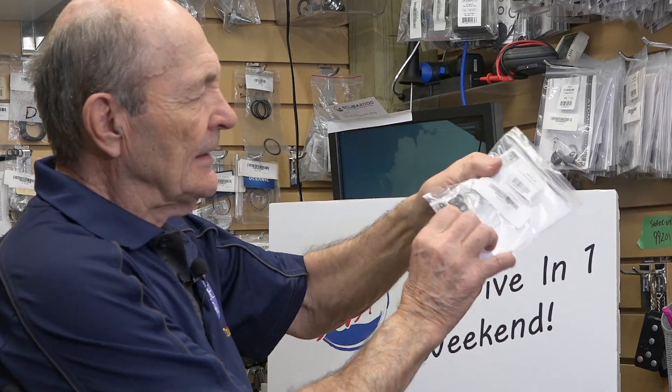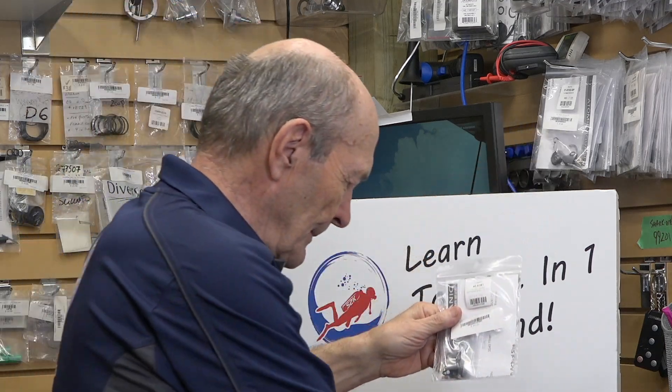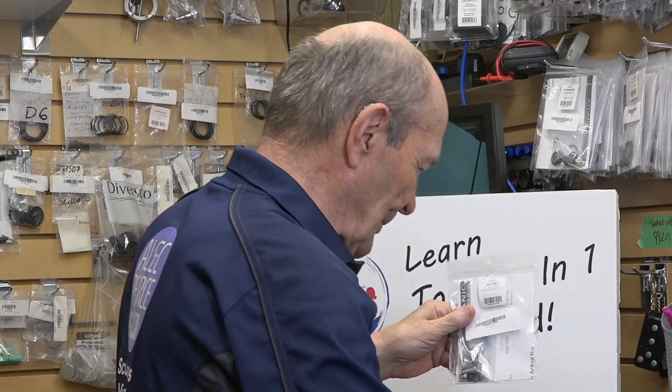If you take a look on the wall here, here's a kit for an Oceanic piston SP4 first stage — there's all the parts in there. You take all those parts out, take the regulator apart, remove the old parts, and put the new clean parts in. There's a kit — and there's a lot of stuff in there. My gosh, there must be about 12 O-rings and several filters and so on.